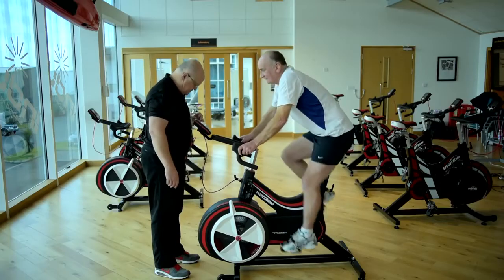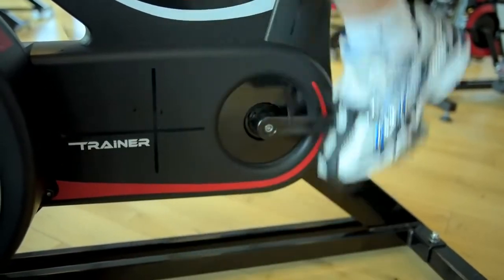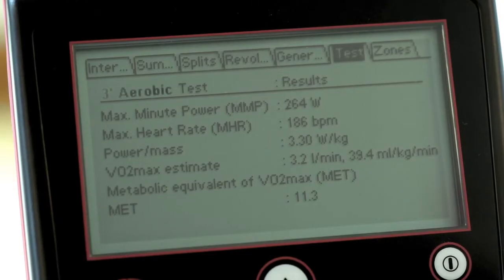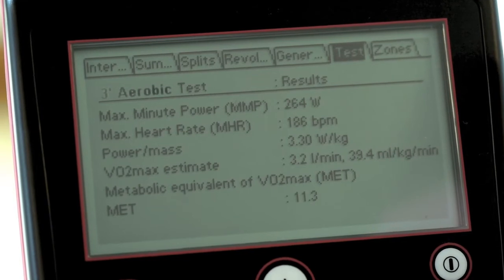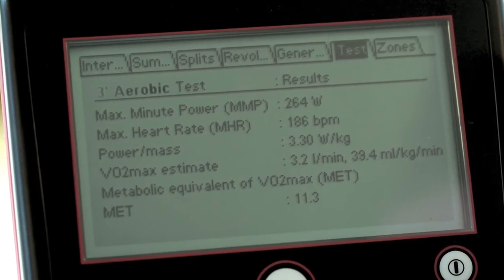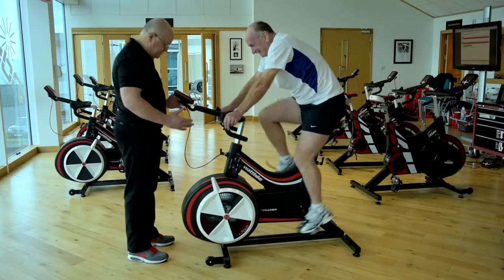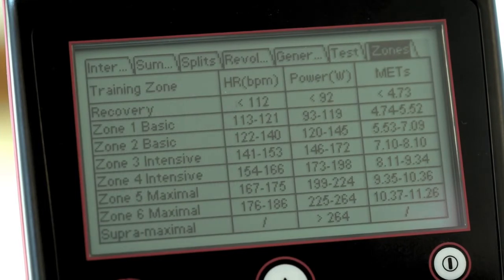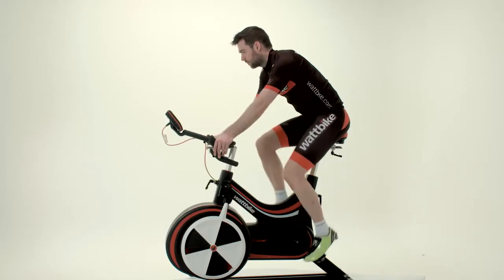The idea of this test is to achieve as high a power output as possible without a drop in performance throughout the 3 minutes. The review screen will show you all of your performance data, including predicted VO2 max, METs (the ratio of the work metabolic rate to the resting metabolic rate, or oxygen uptake), and training zones. You can then access this data through your user account.